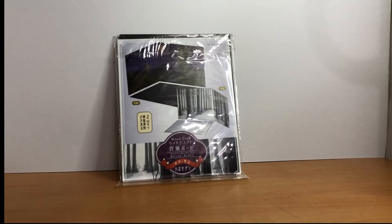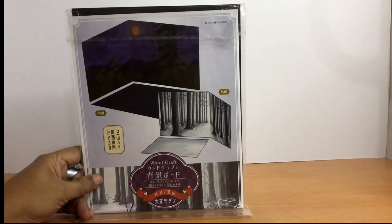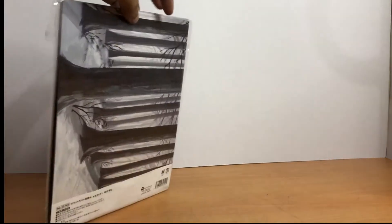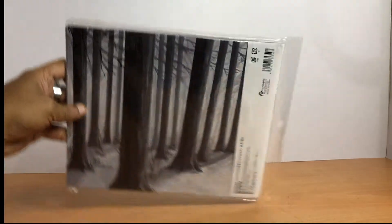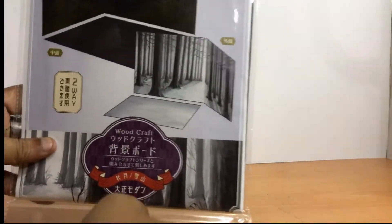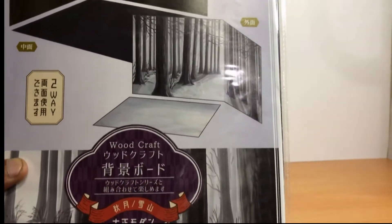Hello, welcome! This is my review for a two-way background diorama board. This is a Japanese product from a local comic seller — original Japanese product. This particular design is woodcraft, or woods.